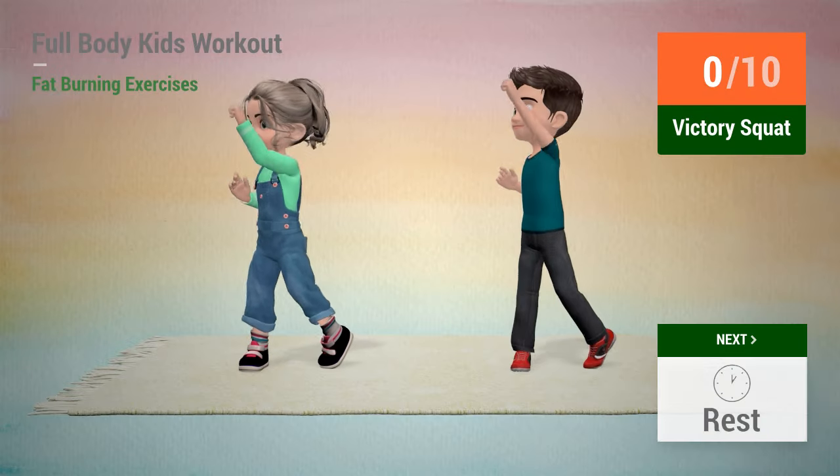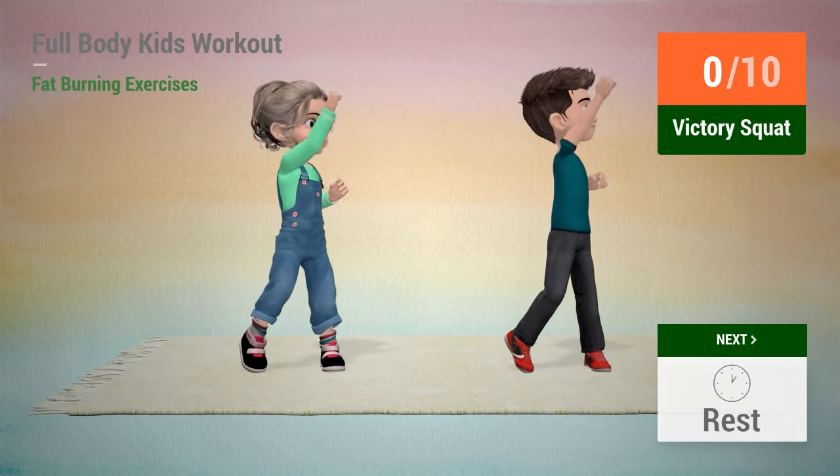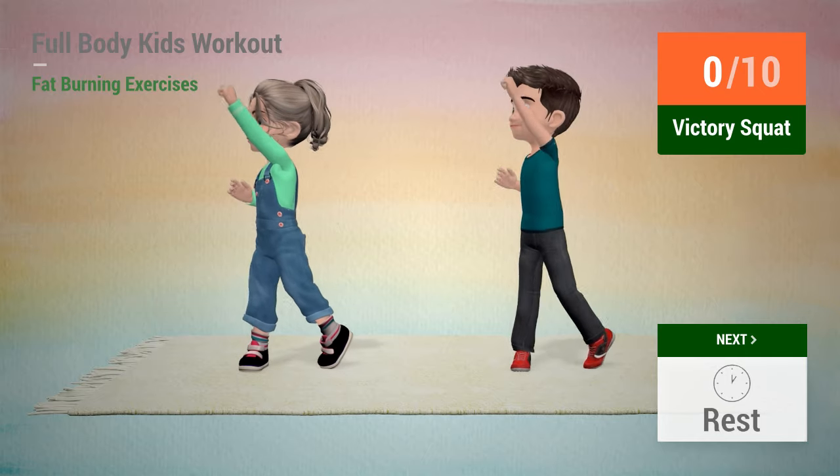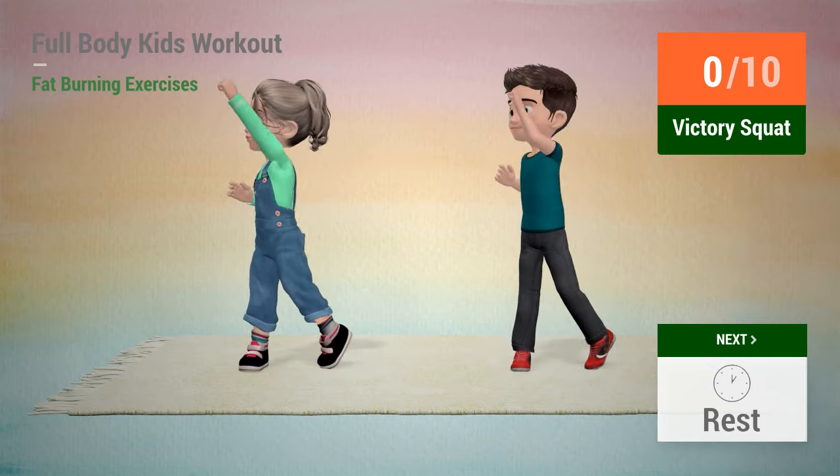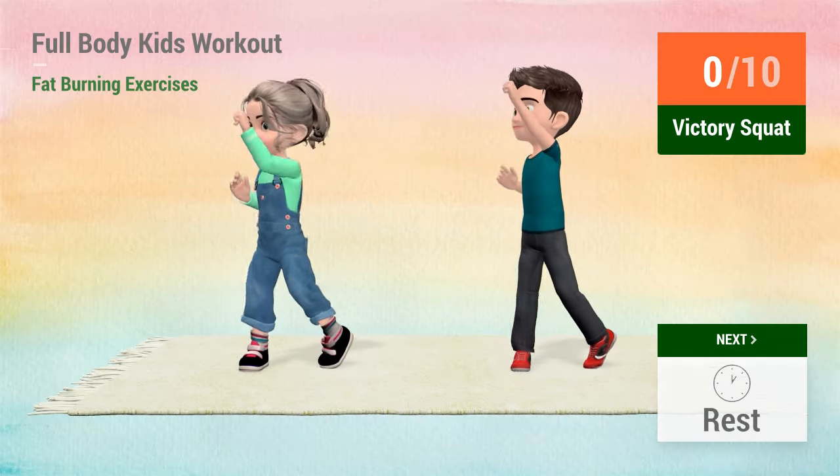Up next, victory squat. In 5, 4, 3, 2, 1, go!